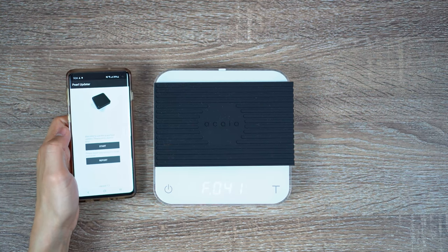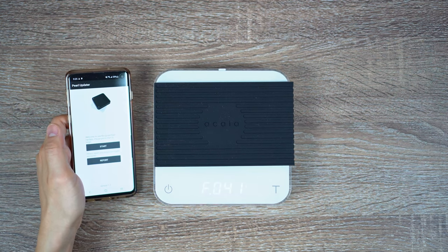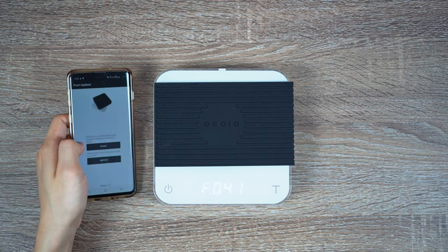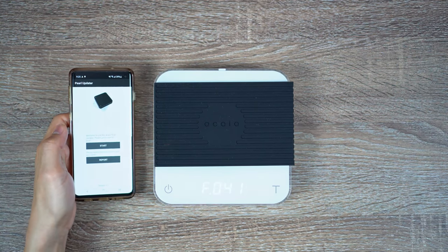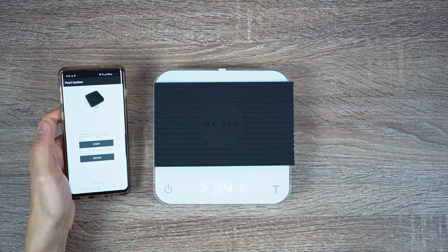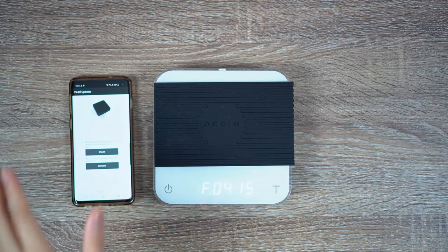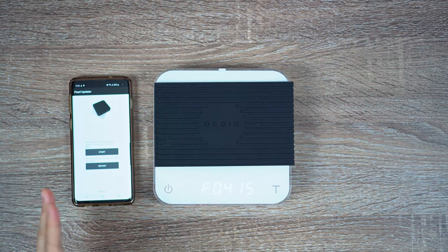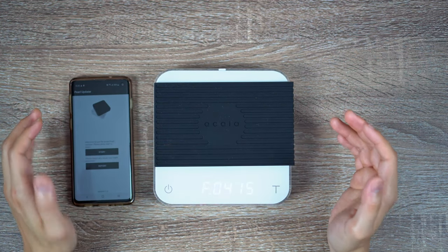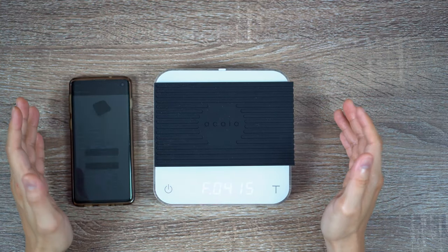If it does not detect your scale like what happened to me the first time, you want to ensure that you turn off anything else connected to your Bluetooth. And if you were trying to use the Akaia app before, make sure you turn that off as well. Sometimes it might actually be helpful to go ahead and turn off your phone altogether and turn off the Akaia scale altogether so that you could be freshly paired to the Pearl Updater. Once it is paired, you're simply going to go through the screen prompts and allow it to go through the update process. For me, updating from version 1.74 to the current 2.009 took about roughly 8 to 10 minutes to complete.